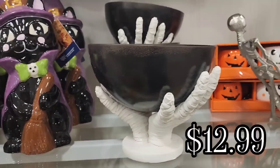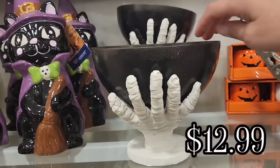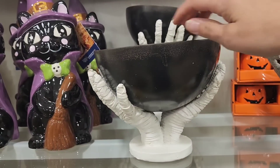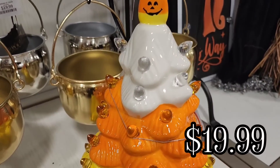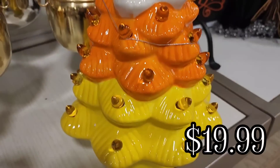So they have this little candy dish with mummy hands holding it, and it's kind of tilted, for $12.99. I really liked this — I don't know why I didn't purchase it. I totally should have.